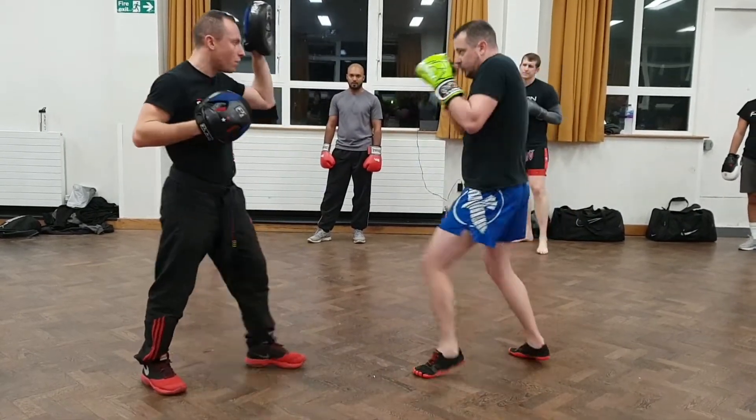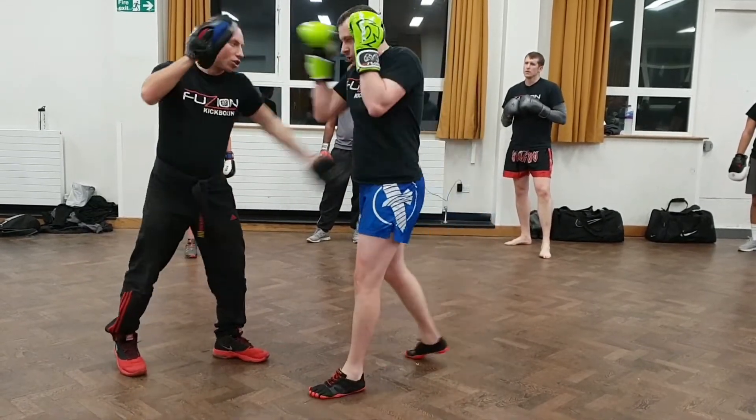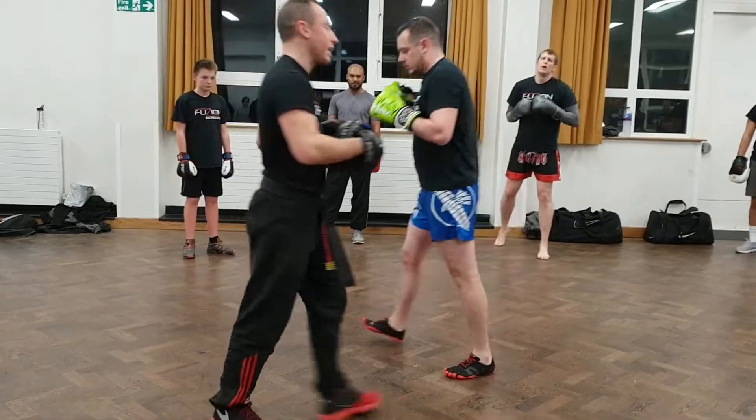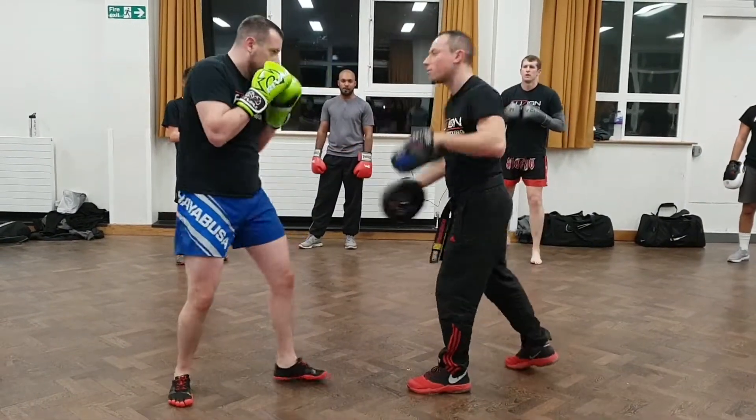Again, a bit faster: one, two, three, four. Just closing the gap. When you get the hands out, you've got to mix it up, just mix it up. One, two, six.